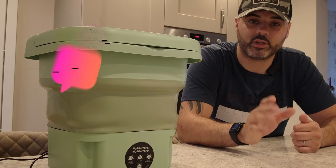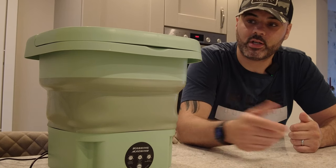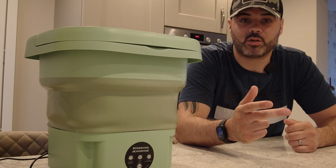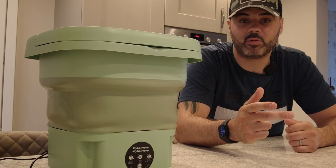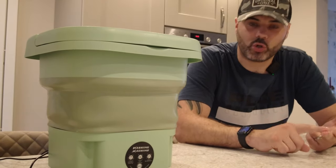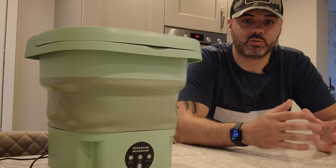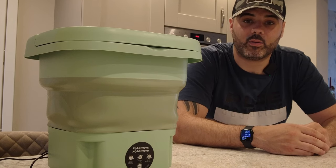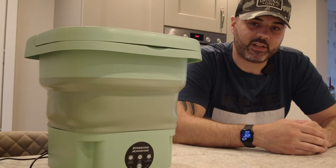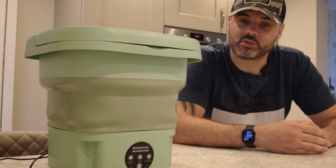If you subscribe to my channel, click the notification bell to be notified when I upload videos, and click the like button — it would be appreciated. I am going to order more stuff from Temu and create a budget camp video. If you're interested in camping, look out for that video covering Temu hammock, cooking system, etc., under a set budget — for those who want to get into hammock camping without spending a lot of money in case they don't like it. Thanks for tuning in to the Wild Badger Trek channel — I'll see you then.